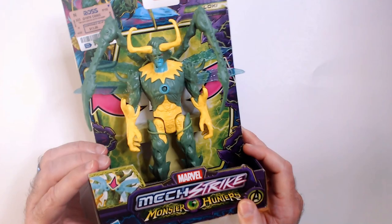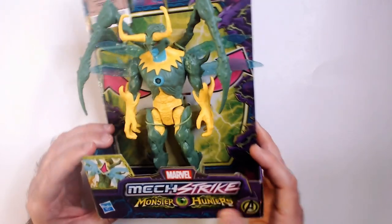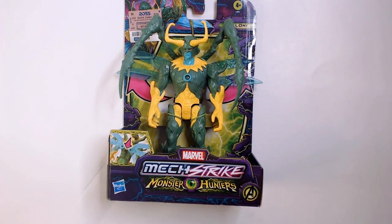Picked this up from Ross for $3.99. I had the retail as $11 or so. All right, let's unbox him. It's really just kind of cutting him out of this package here. As you can see, it's totally see-through so you can see what you get.